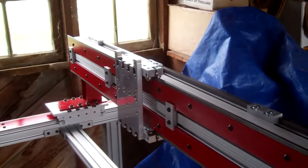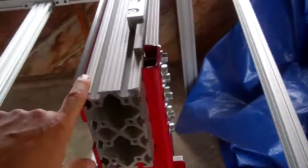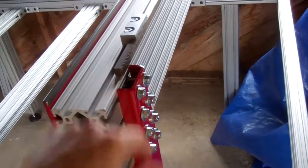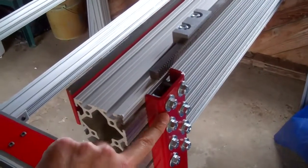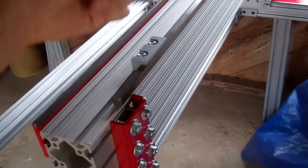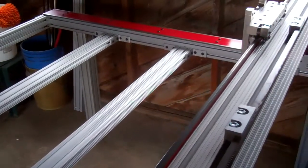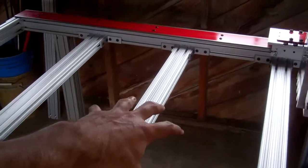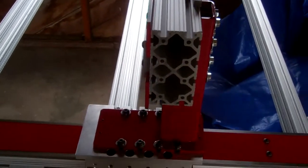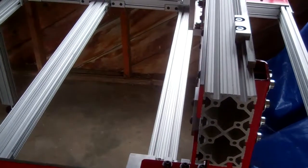It was tricky getting the gantry onto the risers, mostly because I used the carriage bolts instead of the T-nuts here. So it means I had to slide all the carriage bolts in — eight bolts on each side sticking out. I had to prop the gantry up, set my toolbox in the middle of the table, lift the gantry up, and then slide the risers over to meet it and carefully align all those carriage bolts.